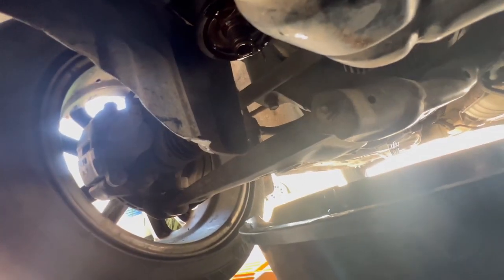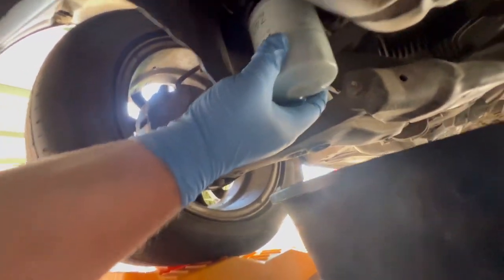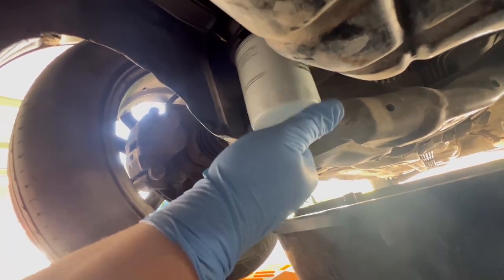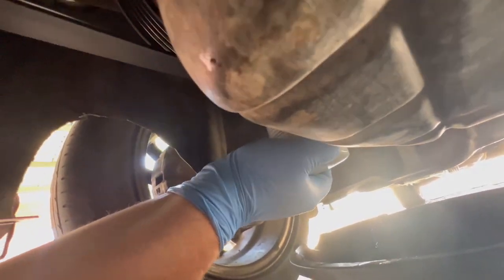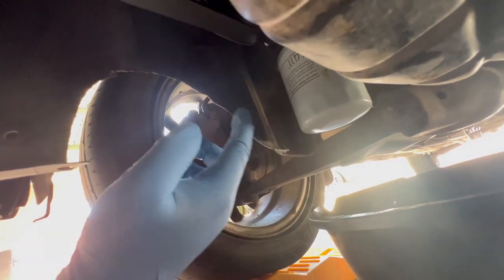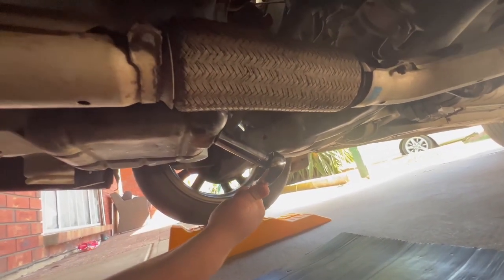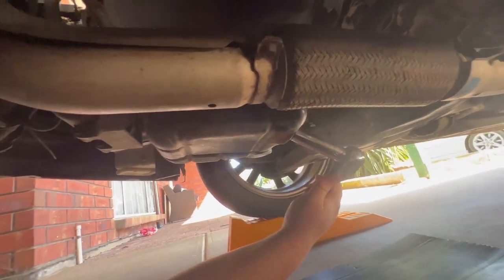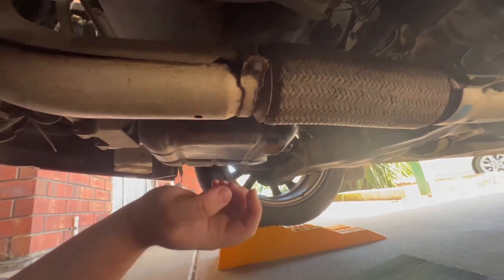Now back under the car — that's where the oil filter goes. Just wind her up and spin it on. Nice and snug. Now we need to tighten up the drain bolt as well, so grab the wrench and tighten that. Nice and snug — don't go too hard, you don't want to strip the bolt, that's a whole new problem. There we go, nice and snug. Ready to move to the top and start filling up.